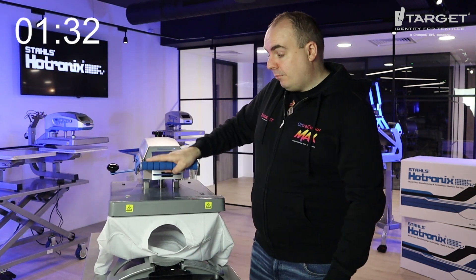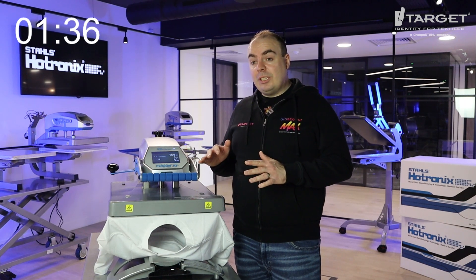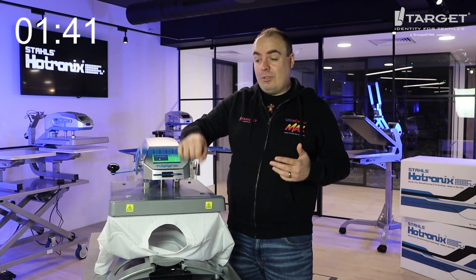Pop it under here, 10 seconds, and that's it. That's how easy it is to get neon inks onto oversized t-shirts — they look really great, really premium, and you can add an extra five to ten pounds to your design.